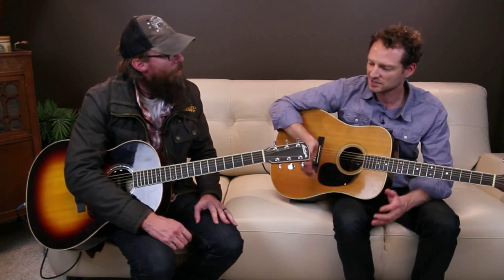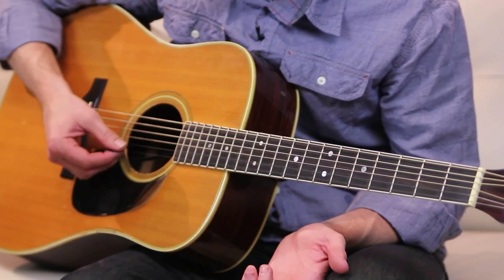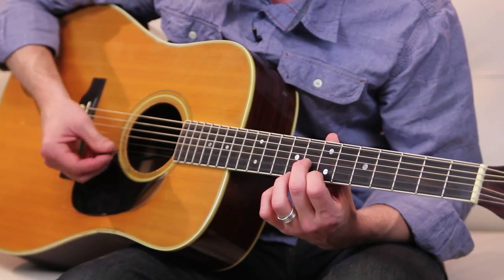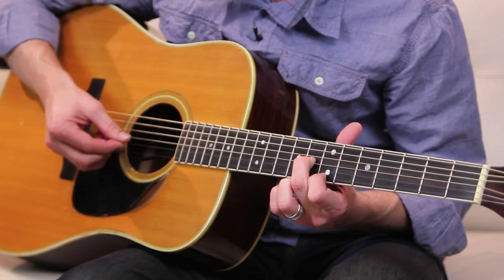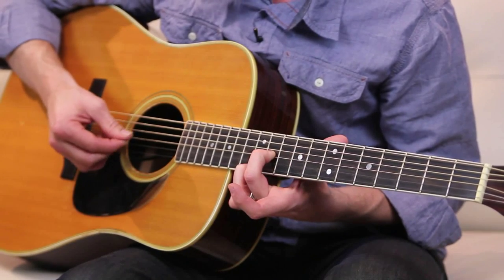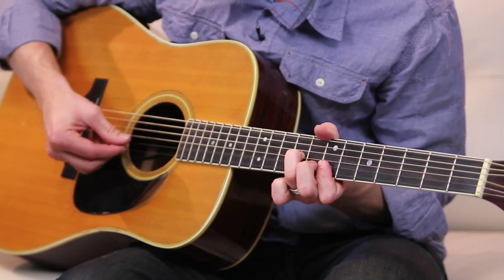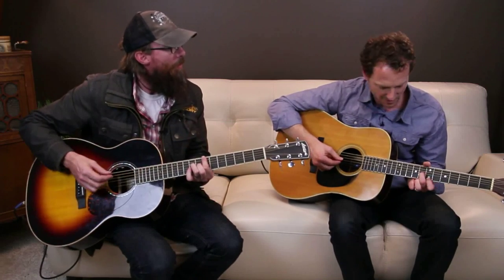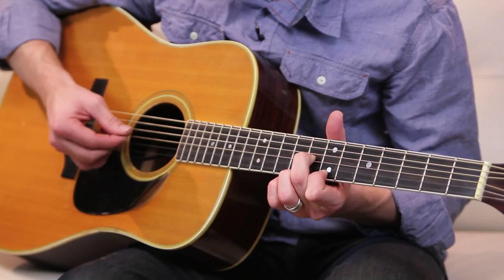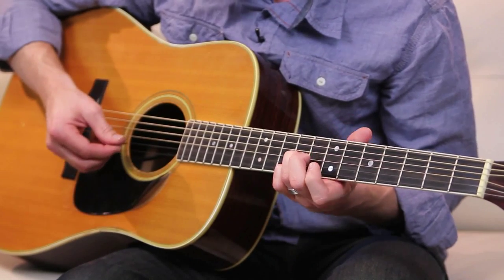That's amazing. I would classify you as an intermediate player. That feels nice — I'll take that. Very nice. The chorus — I'm letting the second string B ring out for the whole thing, and I'm starting on the first string, seventh fret; third string, eighth fret; and then doing a little walk thing. That's the first part of it. And the second part is — oh, that's lovely. So that's the chorus. Yes. I'm playing the same chords, but we've moved to the chorus because of this lovely figure you're playing. So that's basically that part. That's beautiful.